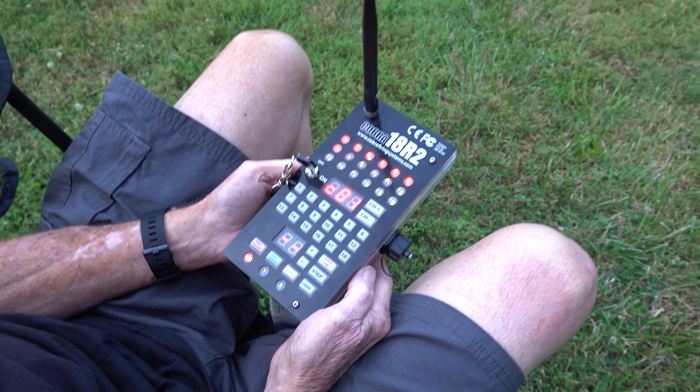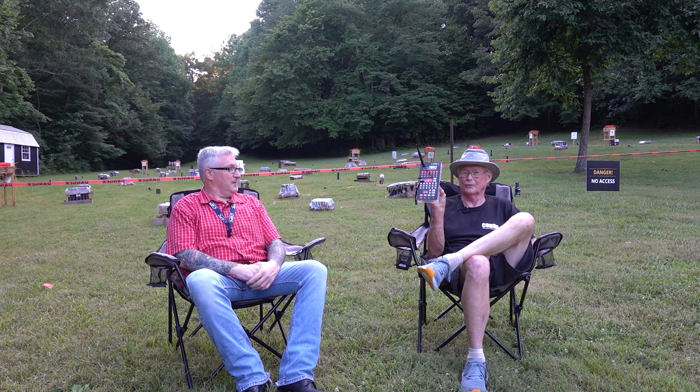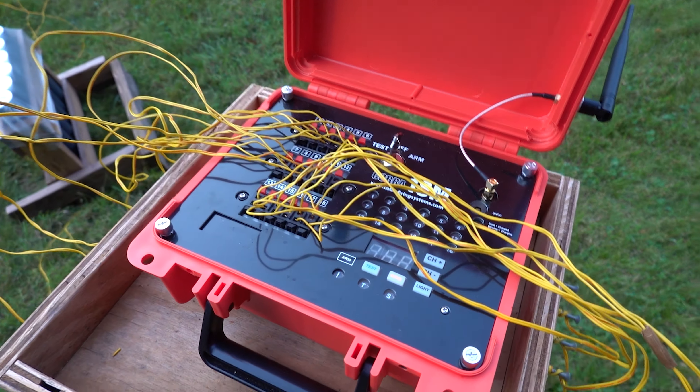This is a Cobra remote control. This has got a program in it that I wrote over the winter that controls all the firing of the fireworks. And you can launch one right now? I could. But I've got it programmed to where it does it on its own. This is going to run through about 9:30 tonight.